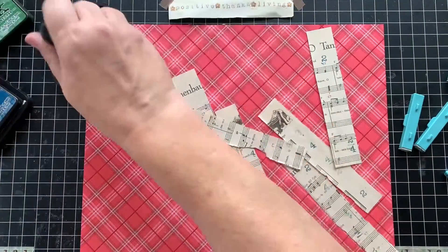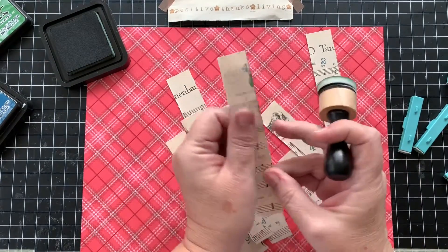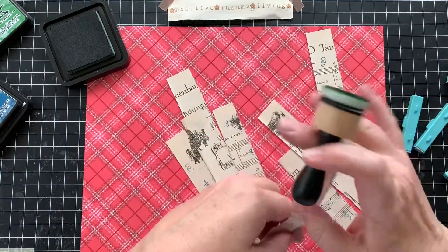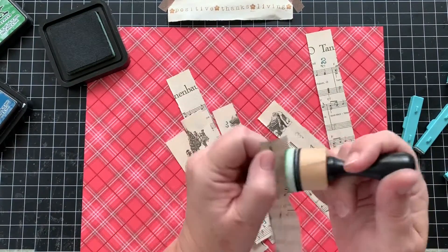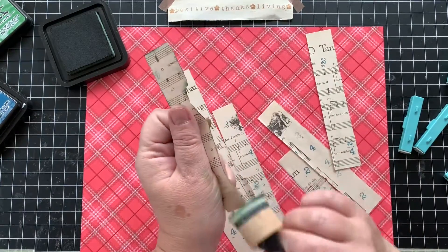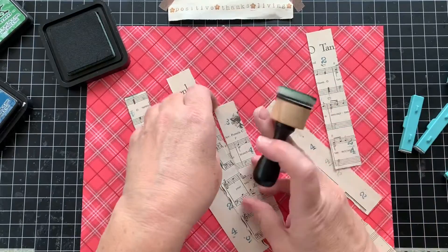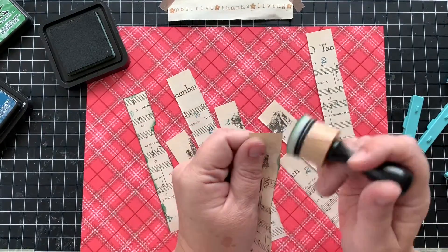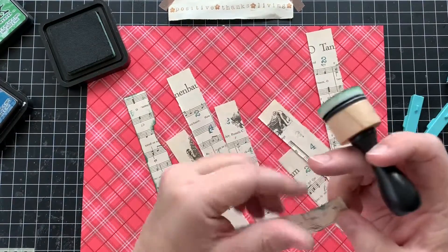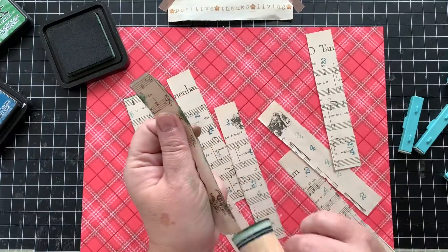Taking the distressing ink, just going green — traditional green, yes, like a tree — on each strip. And it doesn't matter if some are torn unevenly. Trees are very unique; each tree with each bough is unique.